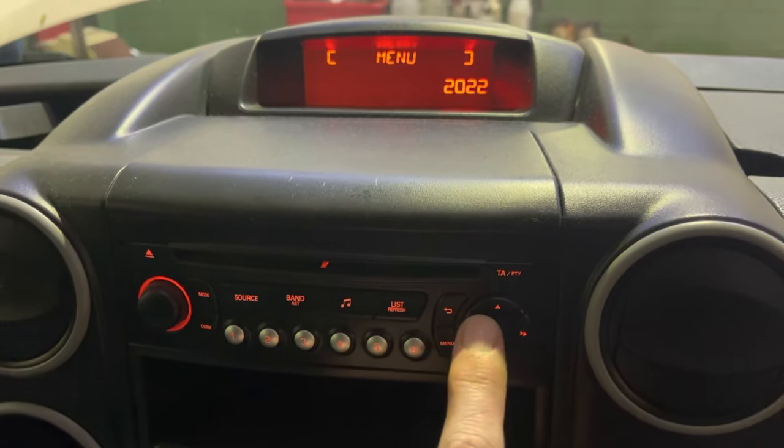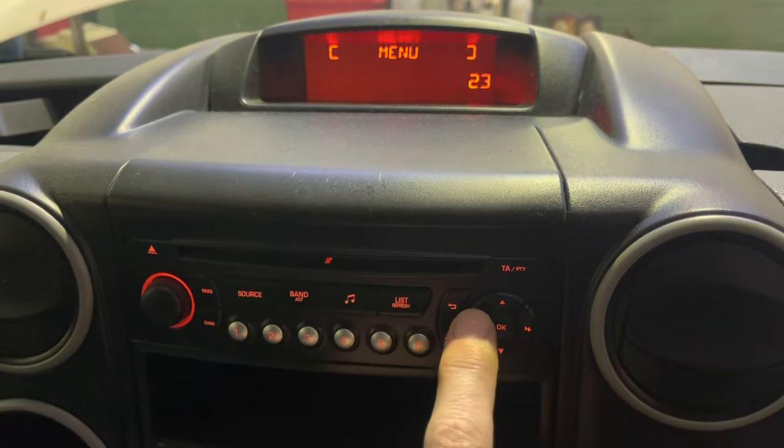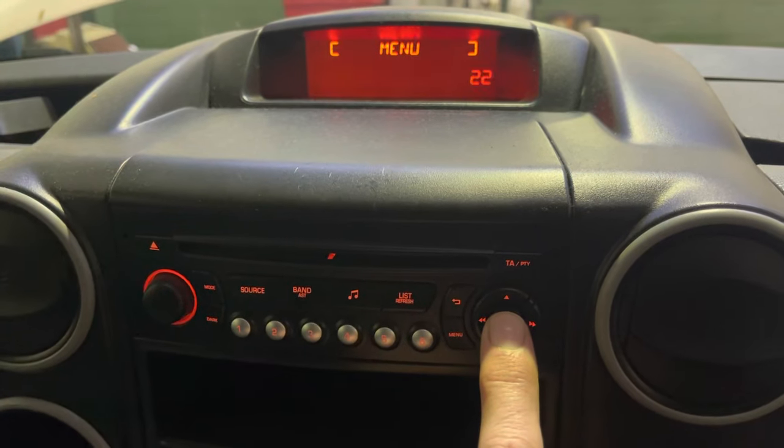Year — use left and right to add or remove. Same again for the month and the day, left and right. Then press the OK button when you're happy with everything.